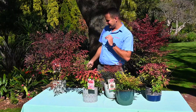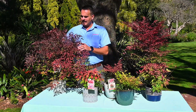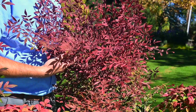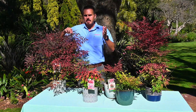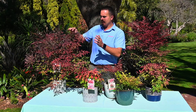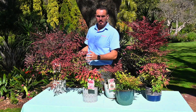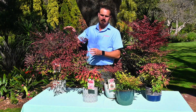Then we have the exciting Nandina Dragon Flame. Here you can see exactly the same height of plant, but just see this amazing reddish color that it has. This color is starting from a little bit in March onwards. In winter the whole plant is completely red or purplish, and then as the time goes, all the new growth will always be a little bit red.